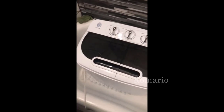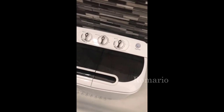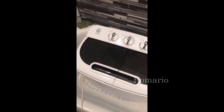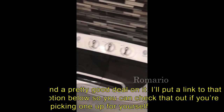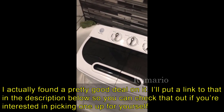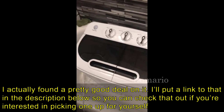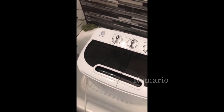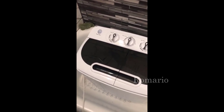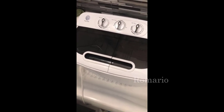This is the portable mini washer I purchased from Amazon. I was kind of skeptical at first about buying it, but I read a lot of reviews and a couple of people posted videos, which was very helpful in making my decision. So I thought I'd do a video to show someone in case they were not sure about purchasing this little machine.